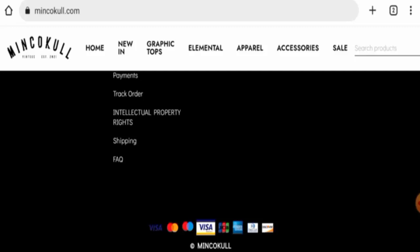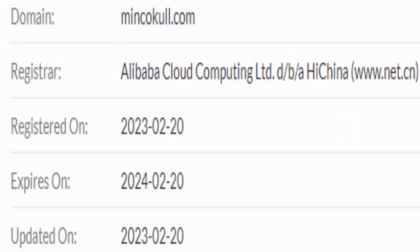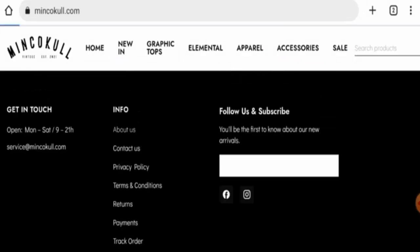This website is protected by HTTPS protocol and SSL integration to keep details and transactions safe, which is a good sign. However, the website was registered on February 20, 2023, and will expire on February 20, 2024, meaning this website is only one month old and cannot be fully trusted. Now we will check their About Us section.